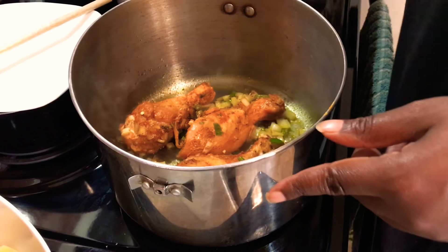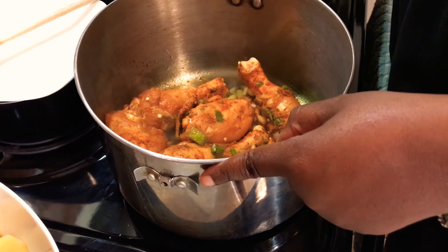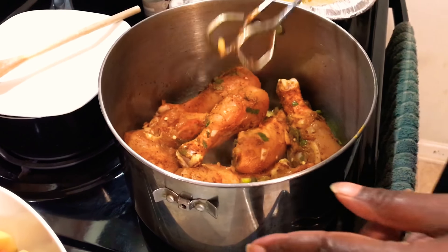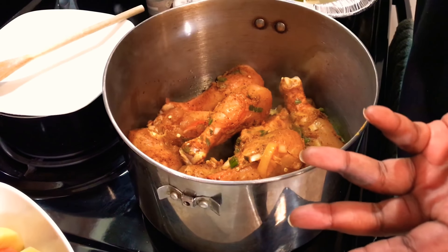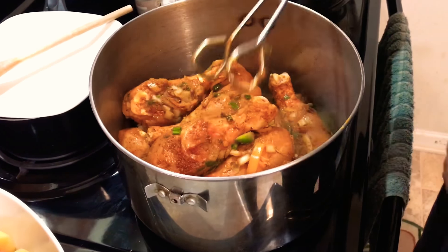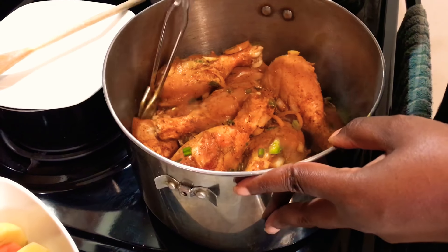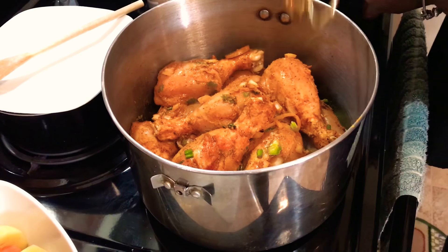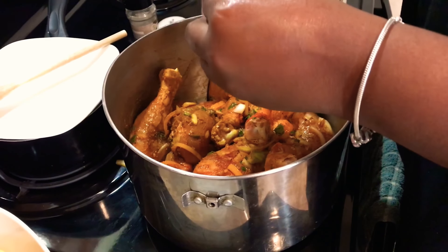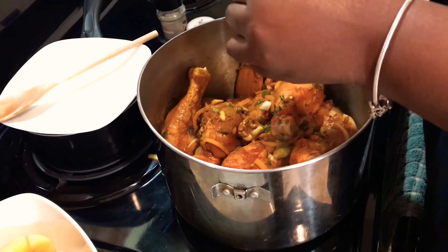We're going to start adding in our chicken. The chicken has been sitting in its seasoning for about an hour and a half now. I'm just using drumsticks, but you can also use boneless skinless chicken thighs or whatever piece of chicken you want to use. I just have drumsticks in the house today, so that is what we are working with. I wish you guys could smell this — it smells absolutely delicious. Let me get the rest of the vegetables into the pot, and then we'll get everything incorporated and add our thyme in.